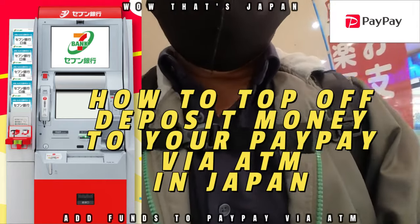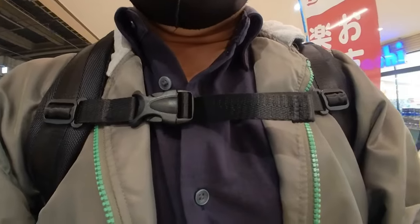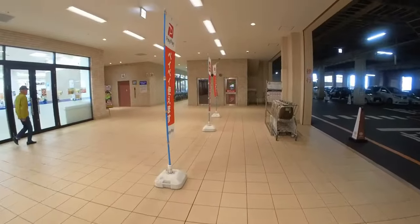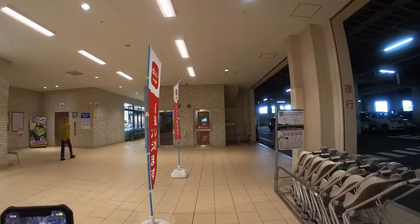Hi everyone, it's James in Japan. I'm going to top off some money into my PayPay. This is PayPay, Japan. You can go to a Lawson or a 7-Eleven ATM machine. I'm going to show you how to do it.